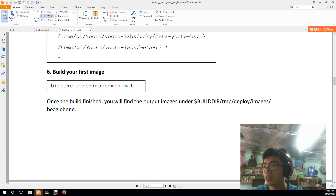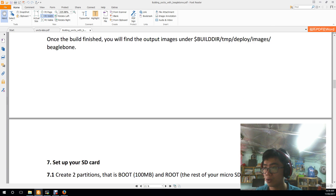The final step is to run the following bitbake command. This process will take a very long time depending on your internet connection and your computer's power. It took me about one day to finish the Yocto build.